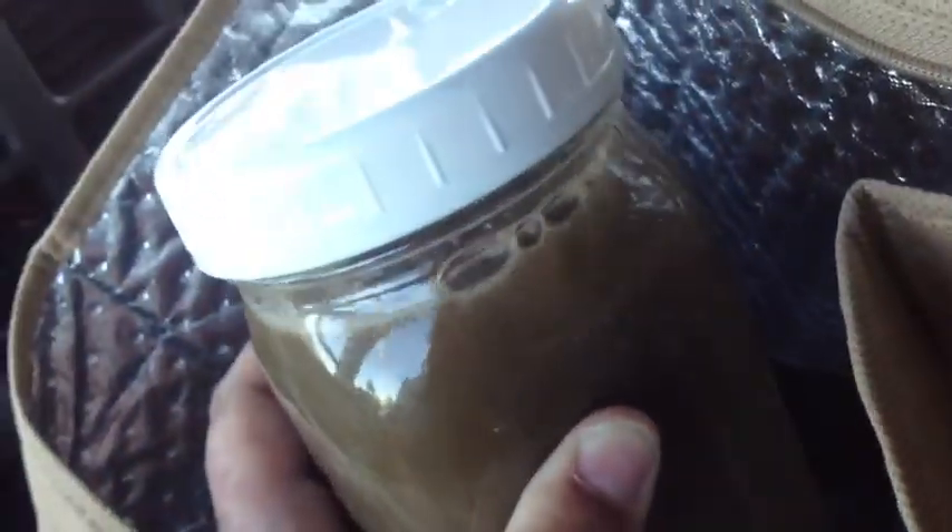I have two quarts of juice and I have my plastic lids. And I don't know when I'll drink those. I'm not really hungry right now, but I need to drink them. That's what's for lunch.